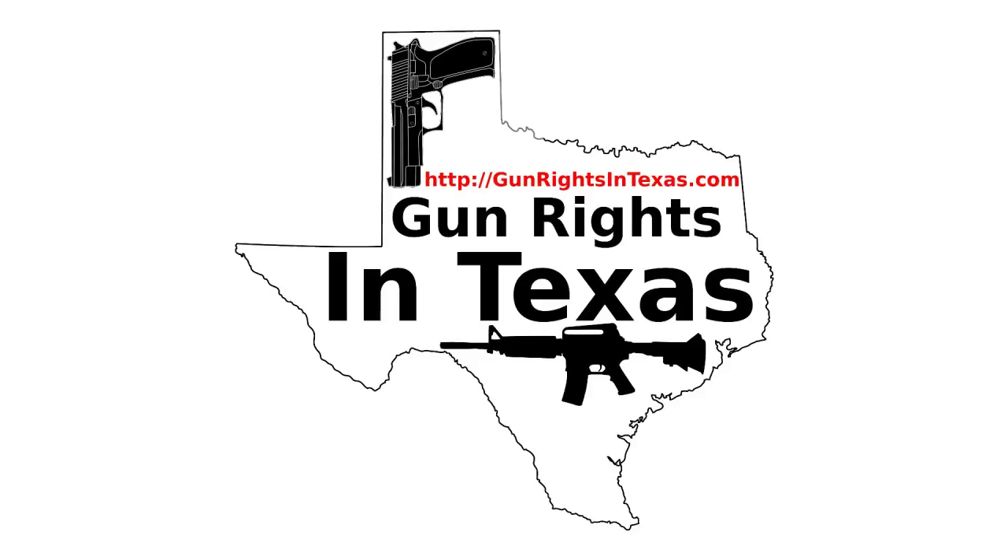I'm your host Aaron Heath, and I'd like to take a moment and thank you for downloading, subscribing, and most importantly, listening to episode number 74 of the Gun Rights in Texas podcast. You can find the show notes by going to gunrightsintexas.com/074.